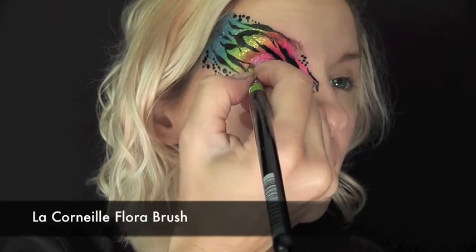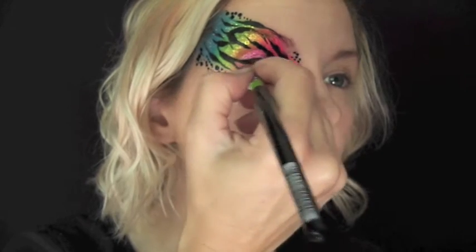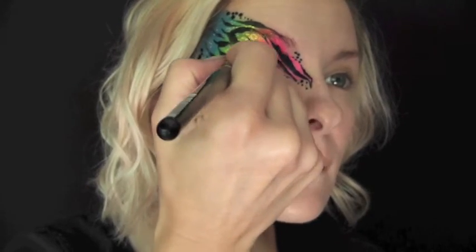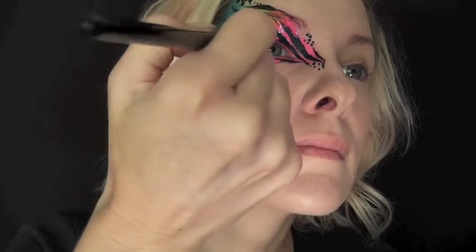Because my eyes are so hooded, I have a hard time lining them sometimes. So I'm just going to go in with this Flora brush — it makes it a lot easier for me to use the face paint as eyeliner because it's such a soft brush and it's really easy to control where it's going.